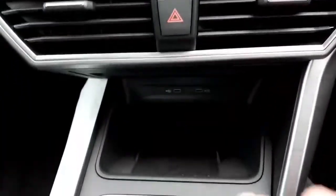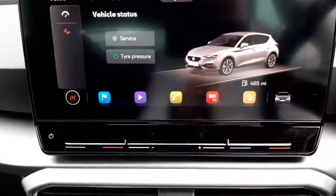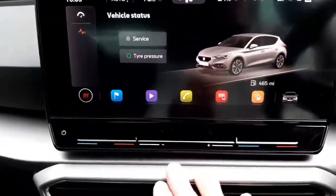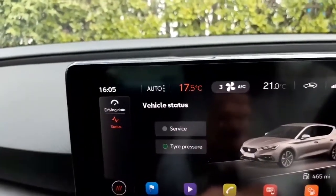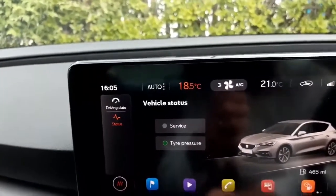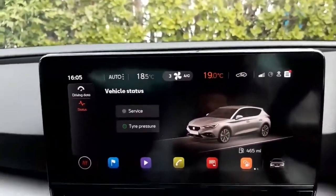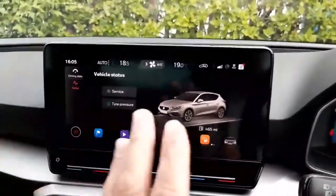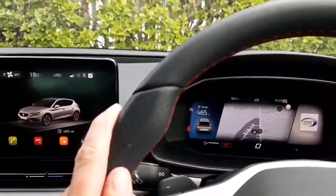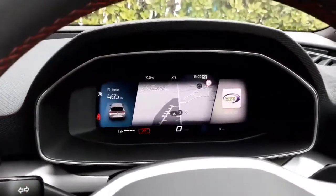Going back to the heater controls — we no longer have any knobs, so for example if I wanted to change the temperature on the passenger side of the car — we've got dual zone climate control — if I want to increase it I simply run my finger across the button and as you can see the temperature begins to go up. It's all touch sensitive. I can change the temperature on the other side too; it's all very intuitive, very much to hand, and you don't need to take your hand far from the steering wheel, which helps with safety.